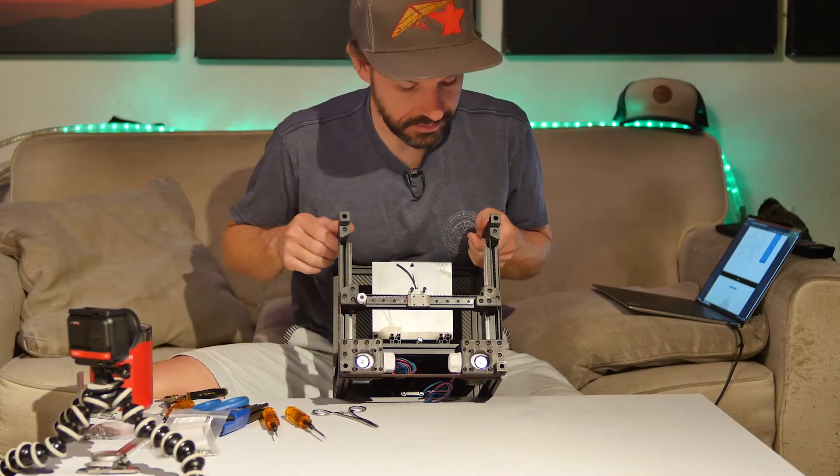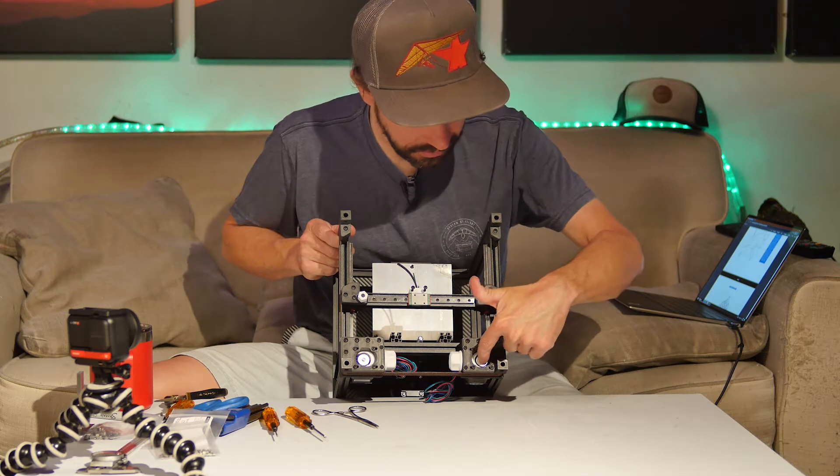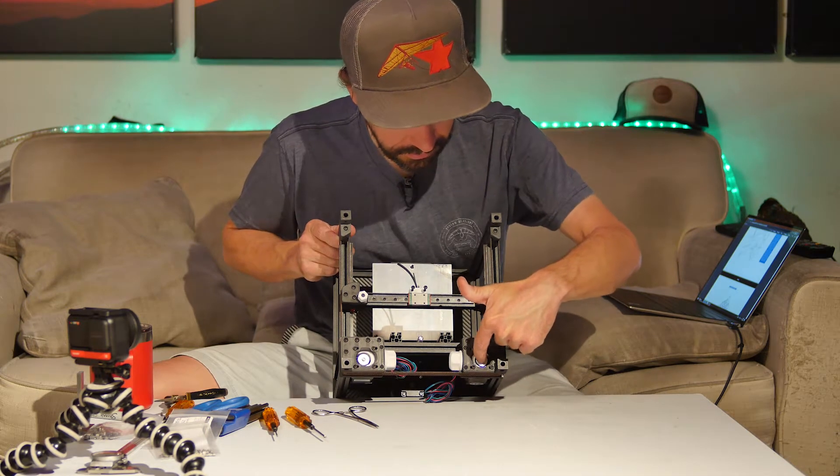Belts are installed. I need to adjust the height of the pulley on the B motor.